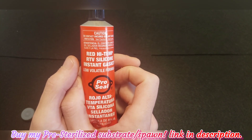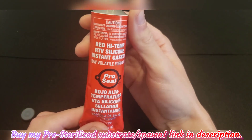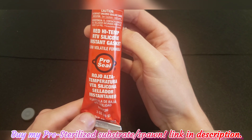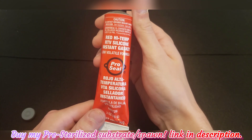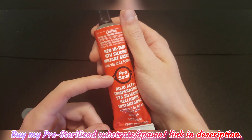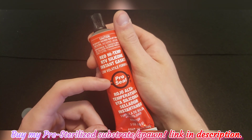However, red high temp RTV silicone instant gasket is very accessible for most people. You can find it at Walmart, any automotive store, or hardware stores like Lowe's and Home Depot. The color doesn't matter — they make it in red, black, and white — just make sure you get the high temp RTV silicone instant gasket.